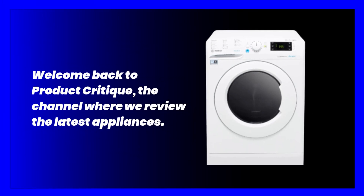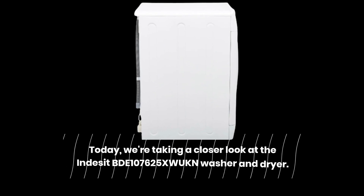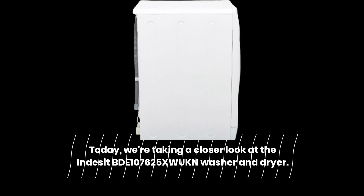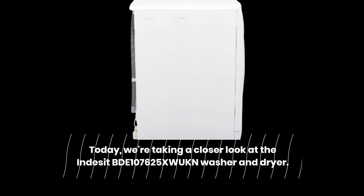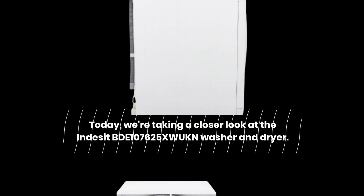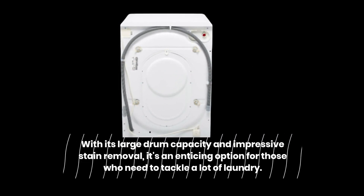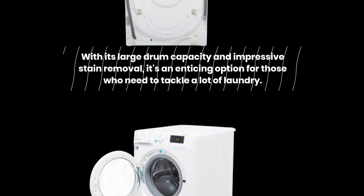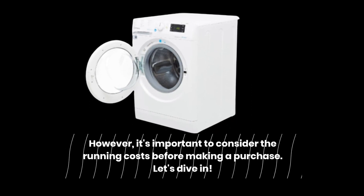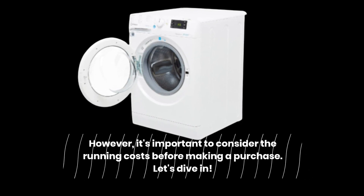Welcome back to Product Critique, the channel where we review the latest appliances. Today, we're taking a closer look at the Indesit BDE 107625XW UKN washer and dryer. With its large drum capacity and impressive stain removal, it's an enticing option for those who need to tackle a lot of laundry. However, it's important to consider the running costs before making a purchase. Let's dive in.